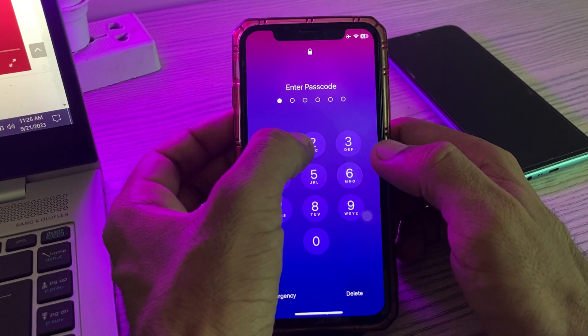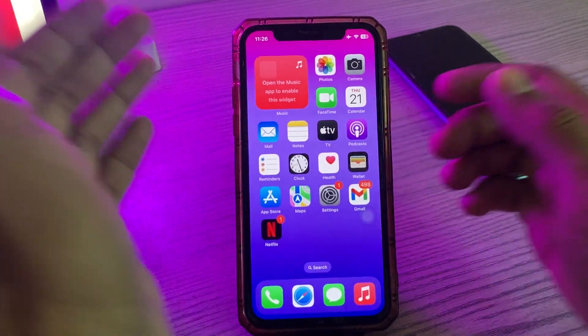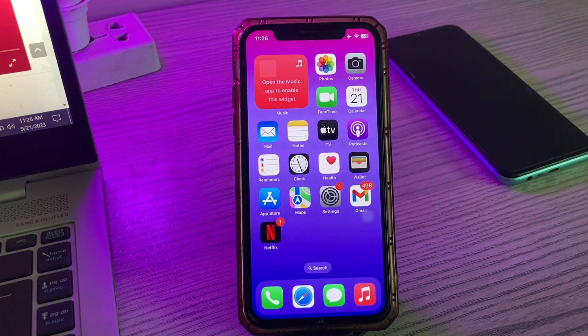After restarting your iPhone, open the lock screen, wait a few seconds, and check your printer again. Also make sure to update to the latest iOS version on your iPhone and the latest firmware version on your printer. Those are the simple solutions to fix your issue.